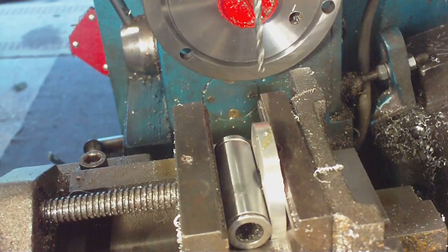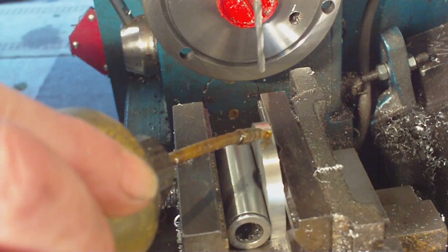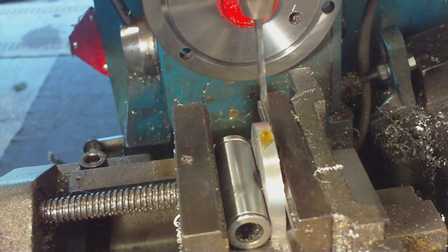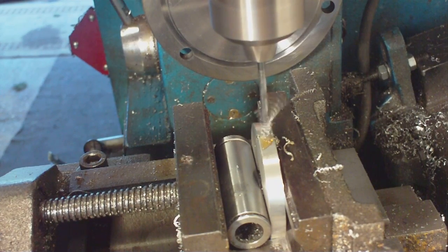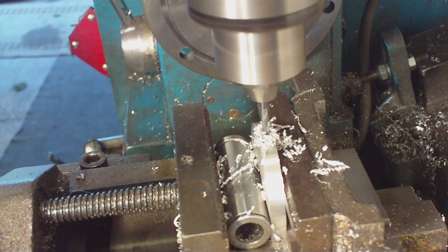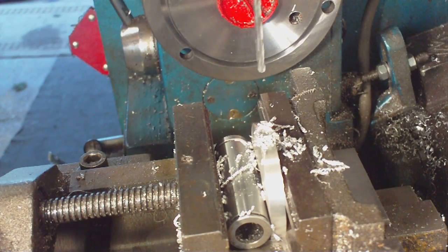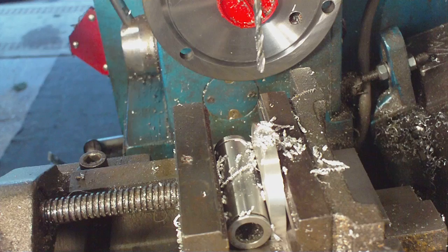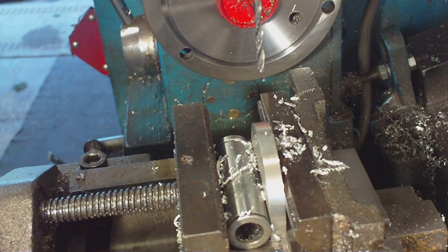I will just change drills and then it is back onto it. Away we go now for drilling the hole. There we go - one hole. Now sit it up, take the drill out, and I will just tap the hole and then we can move on from there.